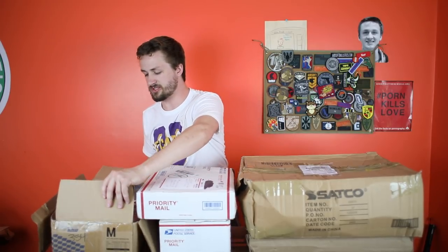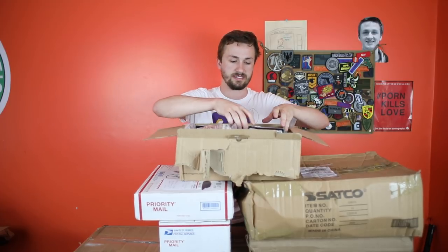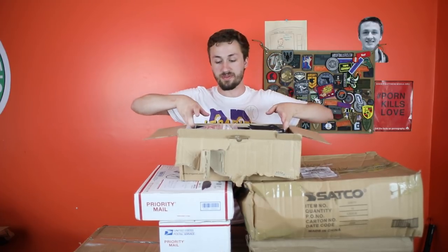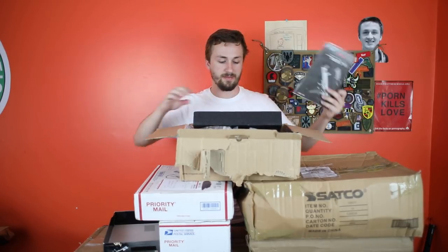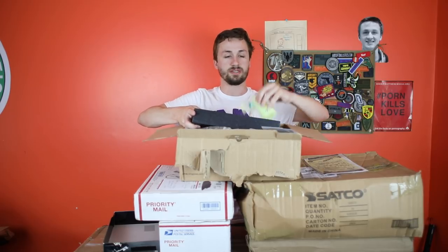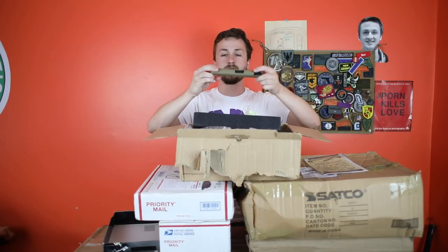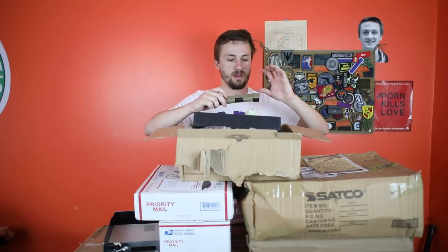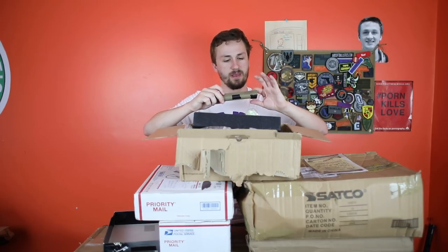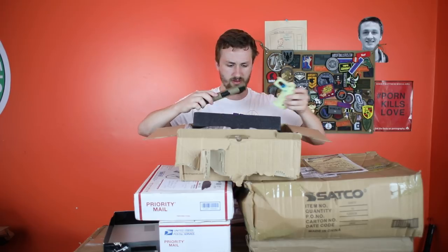Let's do the high-capa first. I opened this already — I actually bought this off eBay. From time to time I'll watch eBay and see what's going on. This is a high-capa 4.3 build, it is a parts build. It's got a WB upper, a lot of AIP stuff inside, a tight bore barrel at 6.03, and an upgraded bucking. I think the rest is stock TM internally. Everything except for the slide is metal, and I think this is a WE — almost positive it's one of the WE SOCOMs.